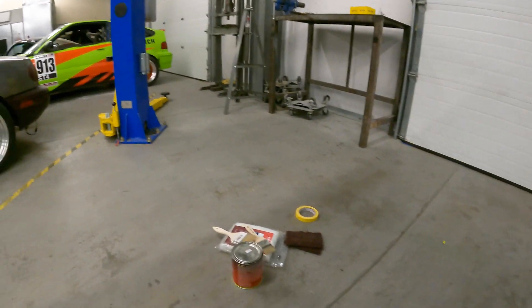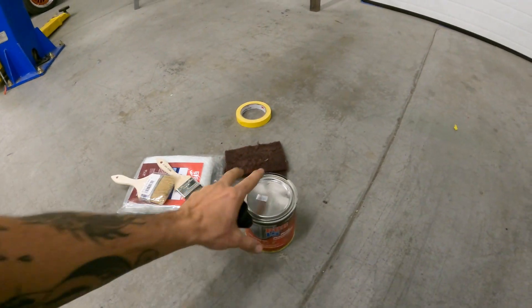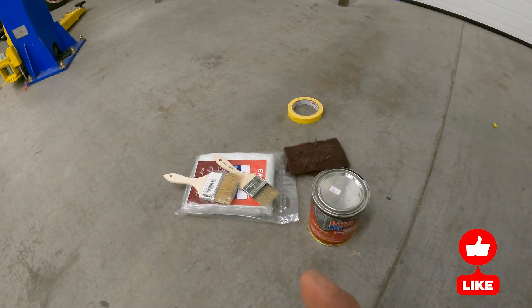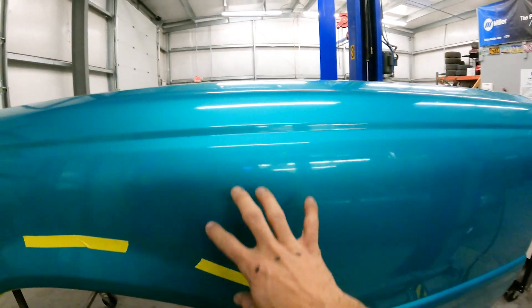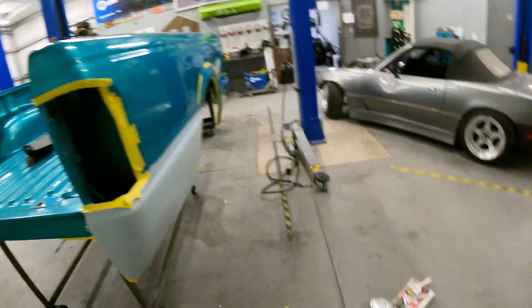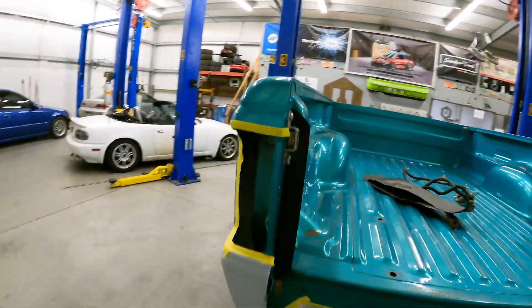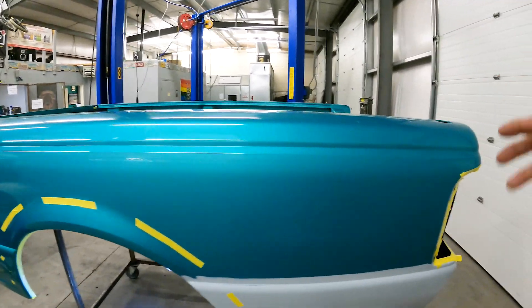I'm just going to brush this on. You could spray it as well — I spray this stuff a lot — but it actually self-levels really nice with the brush. I could definitely mask this off and spray it, but honestly it's going to be way easier to just brush it. It'll self-level, it'll look exactly the same anyway, and that way I don't have to worry about getting a whole bunch of overspray on the outside or having to mask off the whole bed.